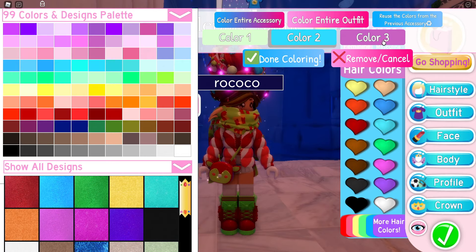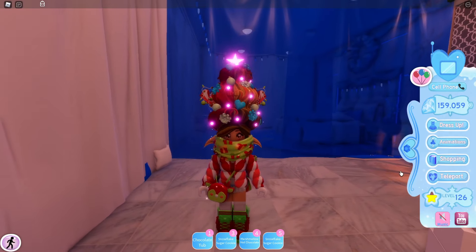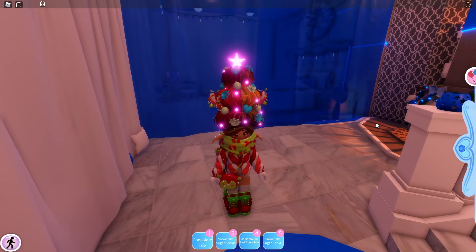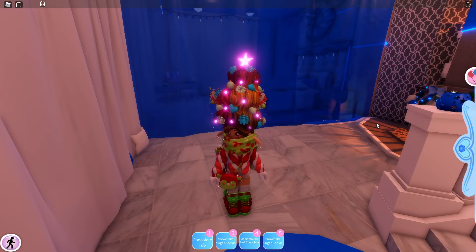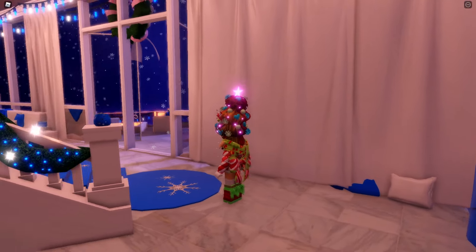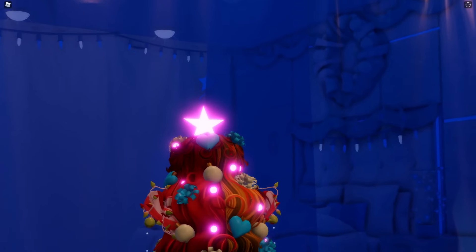So I can select like green, blue, and red or purple or pink — and boom! I can color this hairstyle three colors. I think it is super duper pretty and I really like this new secret that just came out in Royal High.